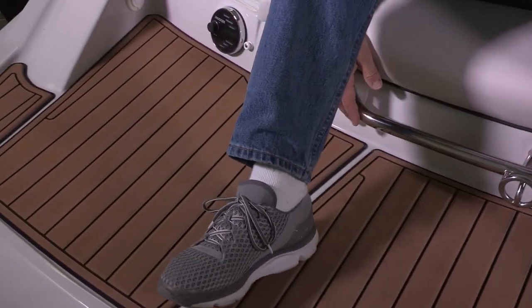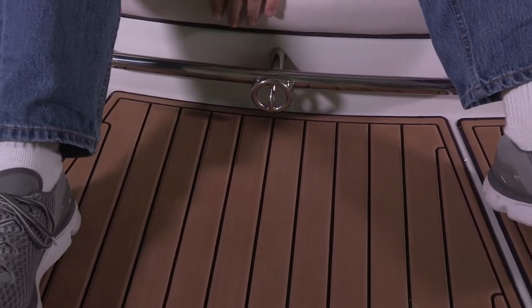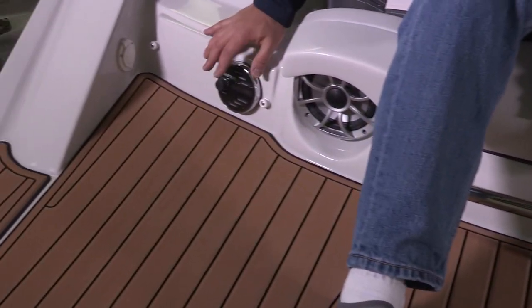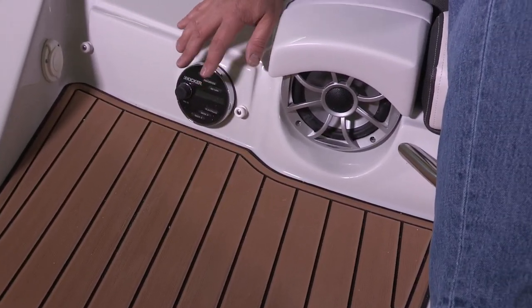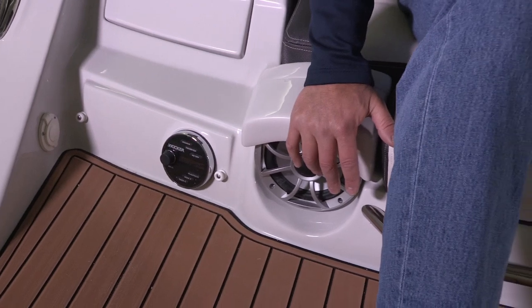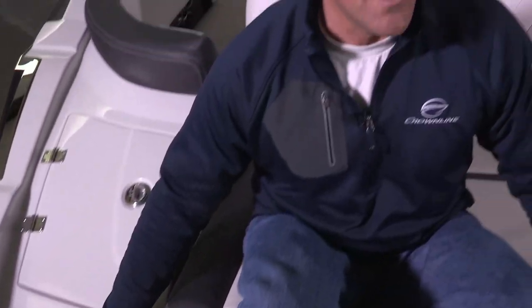Moving over, we have a full-length ski-toe rail with a ski-toe eye, stainless steel, one-inch diameter. And over here we also have a fingertip LCD transom remote that controls the whole entertainment system. So when the speakers are designed off the back of the boat, you're allowed to control your whole entertainment center from this LCD transom remote.